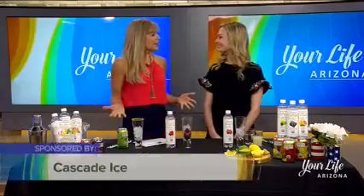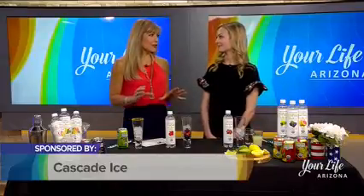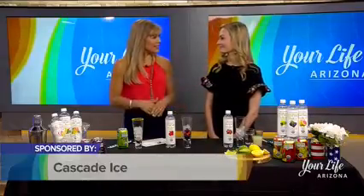Memorial Day is right around the corner, and here with refreshing ways to cool off and celebrate is Blair Reich with Cascade Ice. Blair, great to see you. Thank you. Everybody loves sparkling water — it is so popular right now. Tell me a little bit about Cascade Ice.